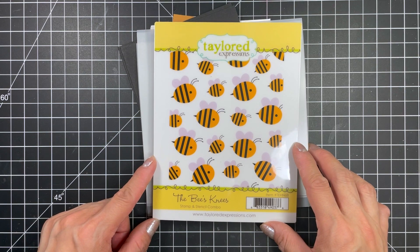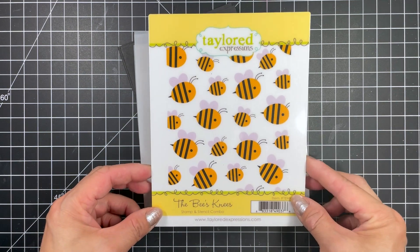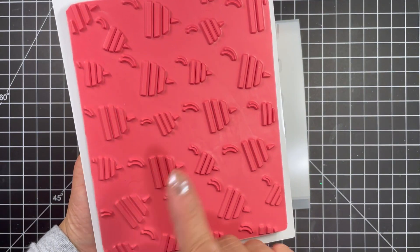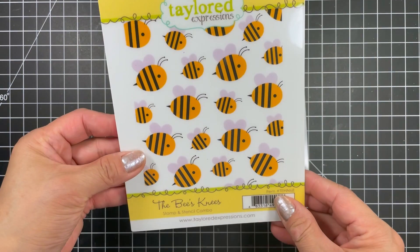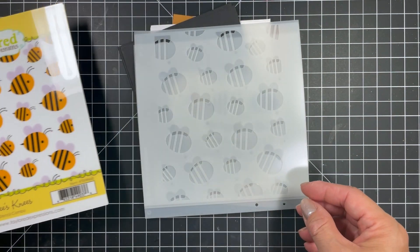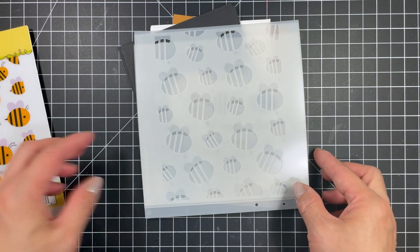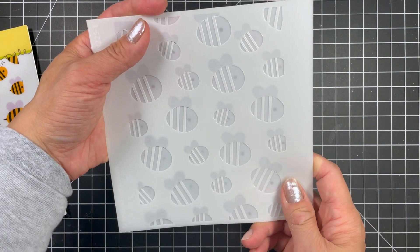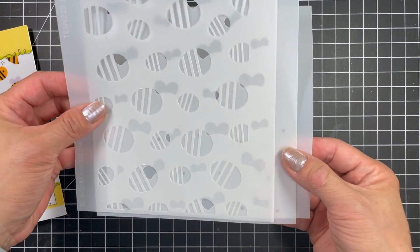Let's start with a look at all of the kit ingredients. First up is the Bee's Knees stamp and stencil combo. The background stamp stamps the stinger, stripes and antenna for all the bees. Then the coordinating stencils, which consists of 3 stencils, completes the bees. The first stencil fills in the body, the second the wings and the third the eyes.